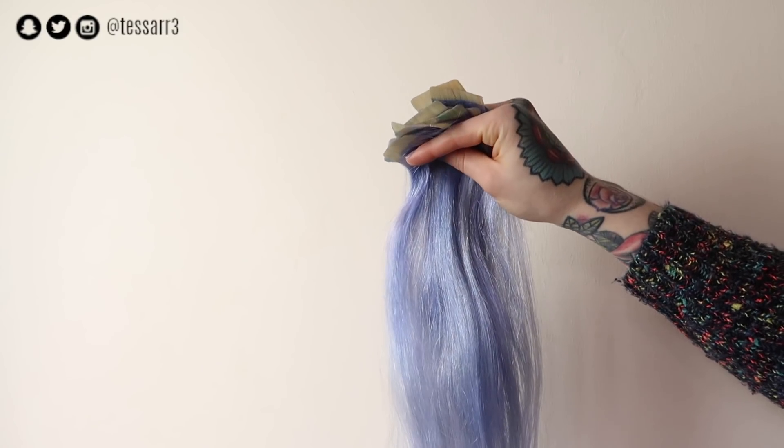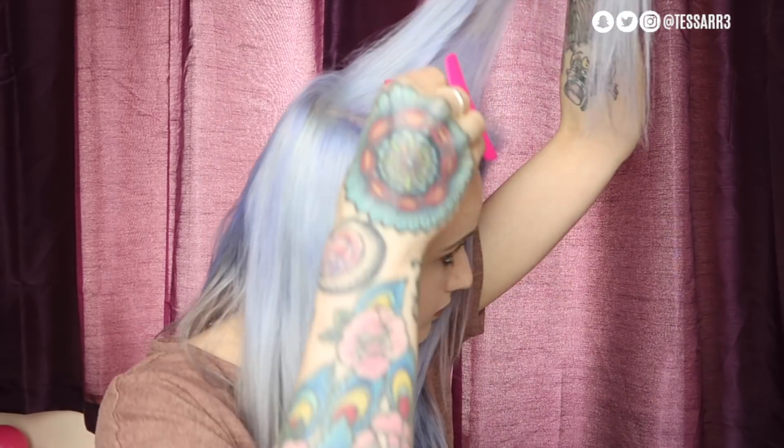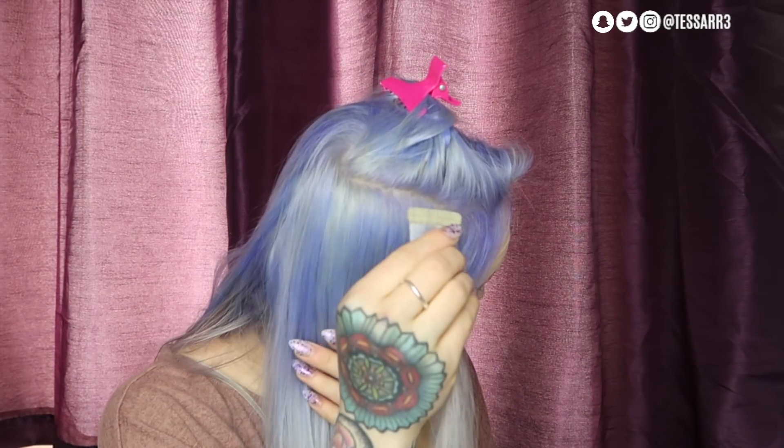Now I'm going to show you how I install the extensions. The first thing you want to do is part the hair where you want the extension to be and clip the rest of your hair out of the way. Then take the tape off the glue strip and place it down where you've just parted the hair, pressing it firmly onto the head.